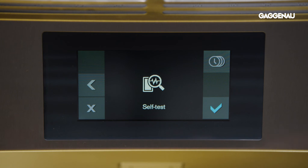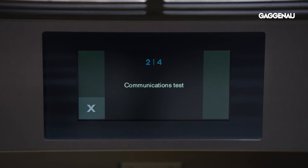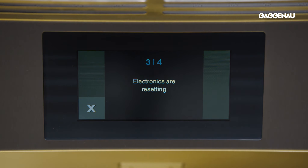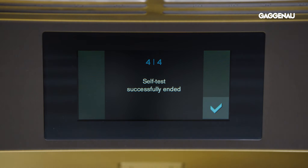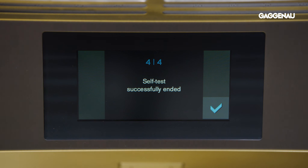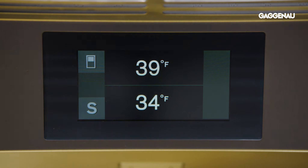The self-test function can be selected to run a fault analysis of the unit and display the fault that needs correction. Once the function is selected, the test runs automatically. Any faults detected will be displayed with appropriate instructions. At the end of the test, the display will read 'self-test has ended.' Press the check mark to confirm and resume normal operation.